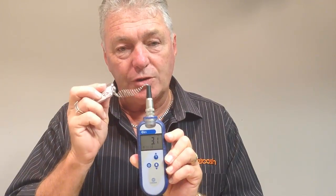This thermometer, as you can see, is reading 3.1 degrees. So at that temperature range we know this thermometer is giving us an accurate reading.